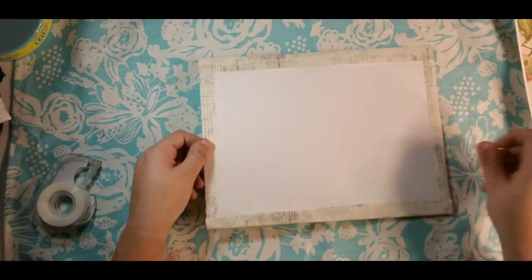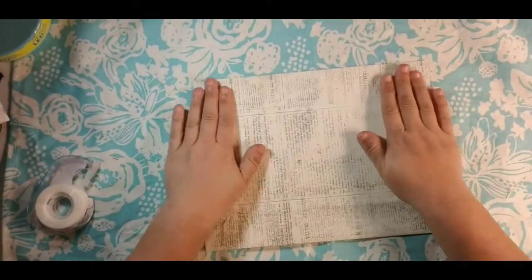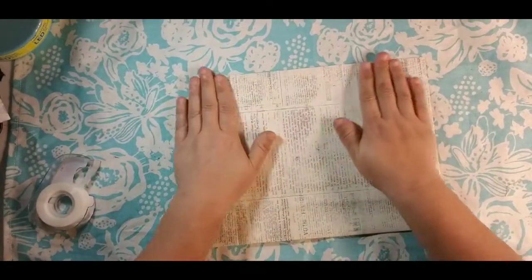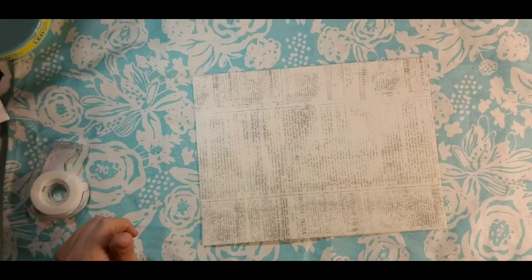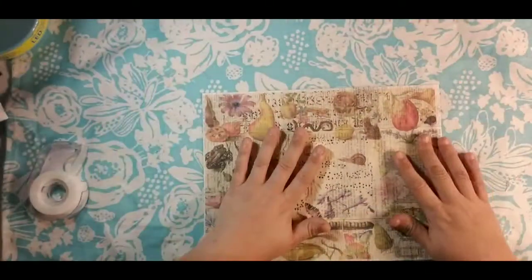I'm going to pause and run this through my printer so you can actually see it straight out of the printer. If it's a little wrinkled, it doesn't matter because it's a collage tissue paper and it will cover fine. I'll be right back.